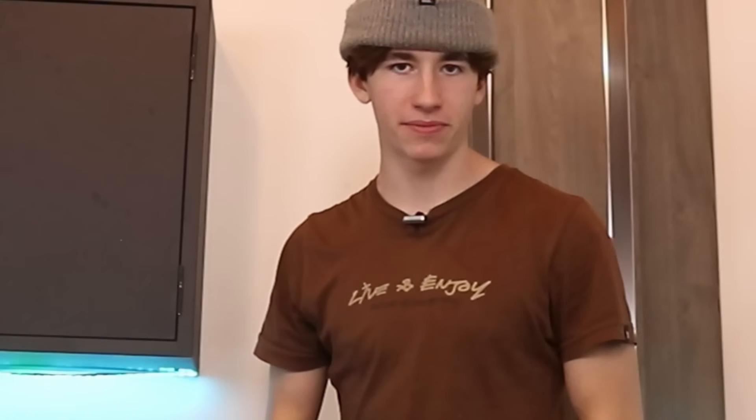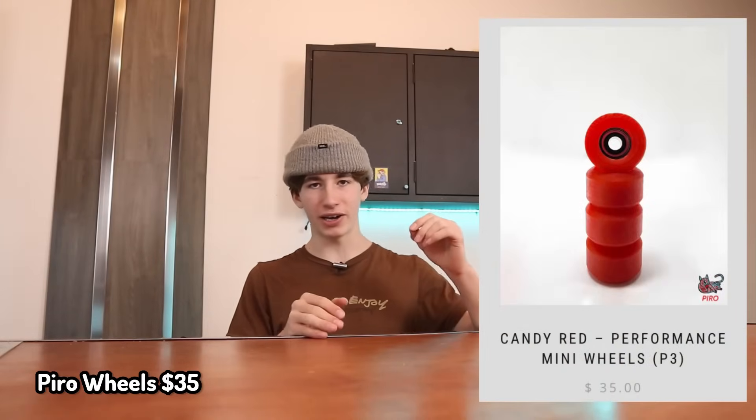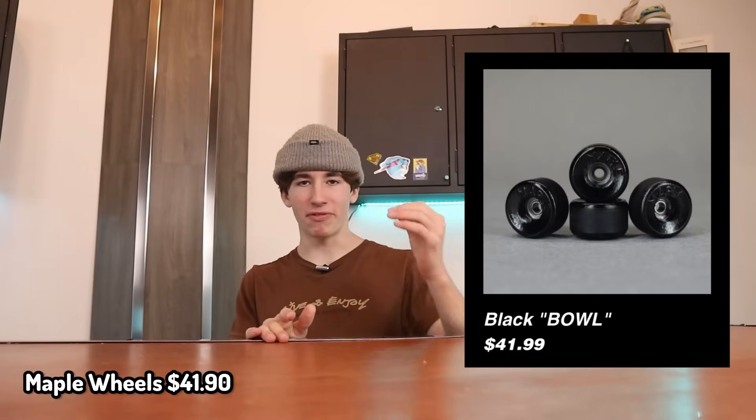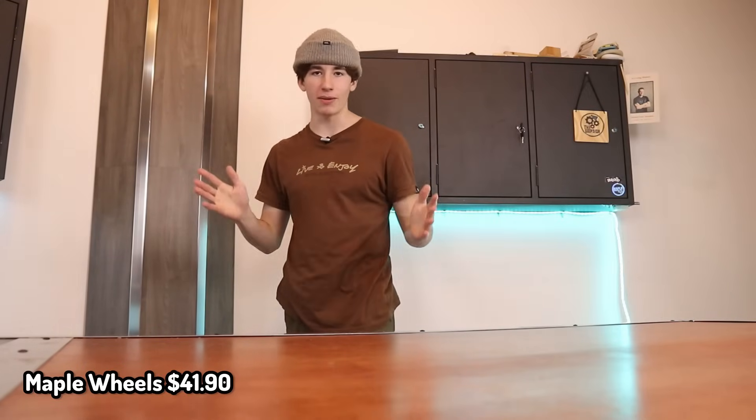Moving up to a better price range, $30 to $45. You can get pretty much any fingerboard item for that cost. Pyro Wheels are actually some of the best wheels on the market. If you want more options for wheels, Maple Wheels is also an option. Maple Wheels are honestly probably my favorite wheel. They've actually supported some videos in the past and overall, I just really like Maple Wheels.